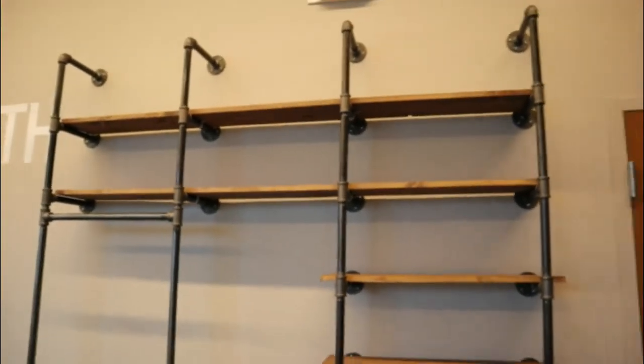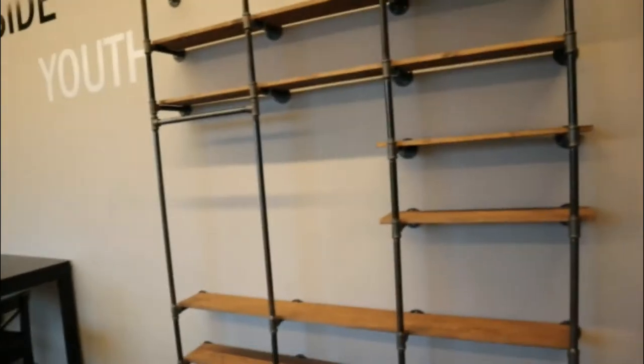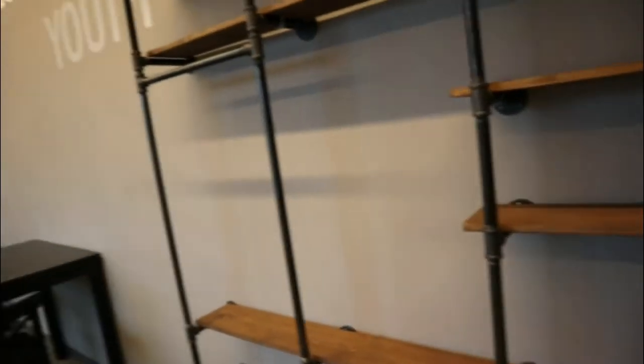Hey, are you wondering what you're resting on right now? Let me show you this insane shelving unit, done all in industrial piping and some simple wood, that can be built by you.